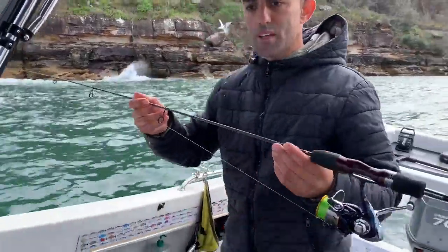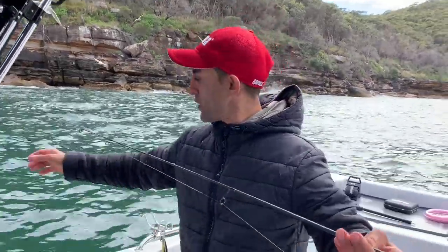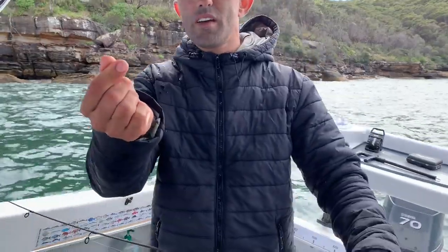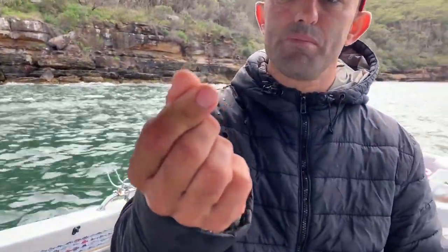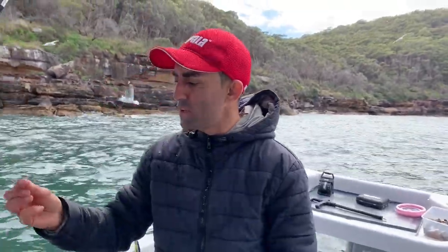This is my little rig here — small little bait rod, one size sinker to one size hook, about three quarters of a meter of leader.